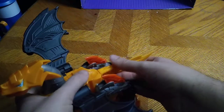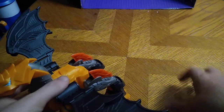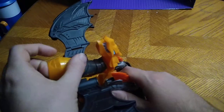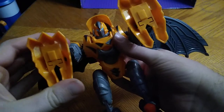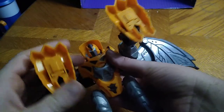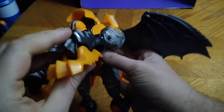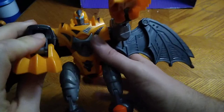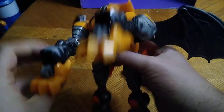Let's get down to transformation. Unplug the tail like so, and that becomes the sword. Flip up the back. Flip the head up. Straighten out the legs. Flip down the dragon claw paws to form his arms. Flip out the hands. Fold down the dragon head. Flip out his other hand.